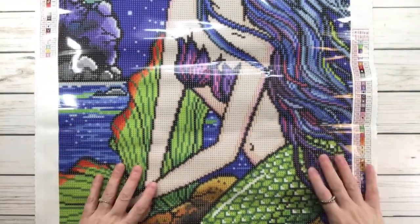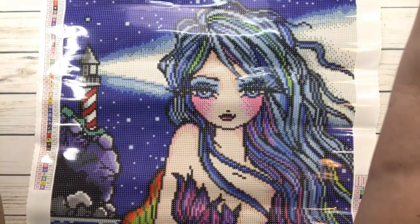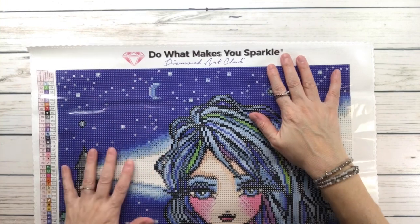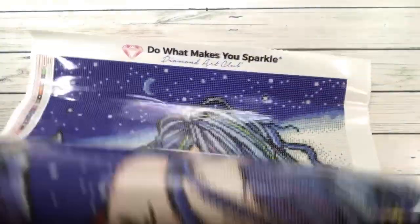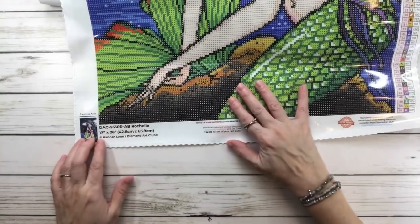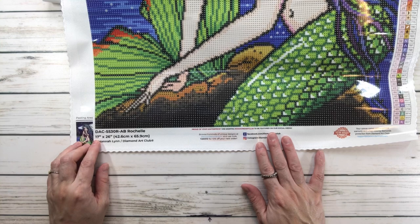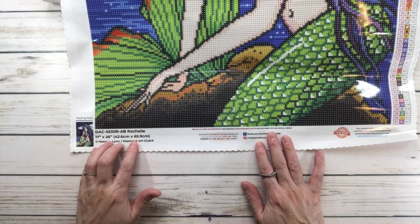Voila! Oh my gosh, look at the colors — wow! She's gorgeous! On the top it always says 'Do What Makes You Sparkle by Diamond Art Club.' It always has two legends — one on the top left and the other on the bottom right.